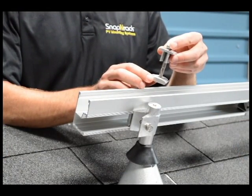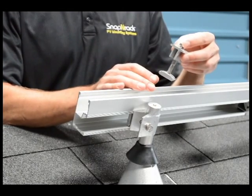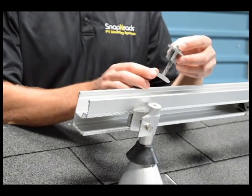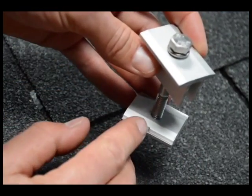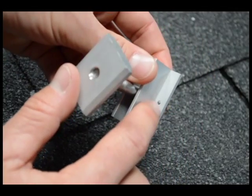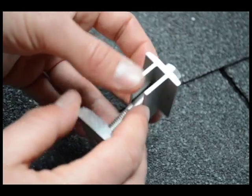The first component we want to show you is our new bonding mid-clamp assembly. We've eliminated the need for grounding washers between the module frame and the rail. Instead, in the channel nut itself we've put two bonding pins, and also in the module clamp we have two bonding pins.